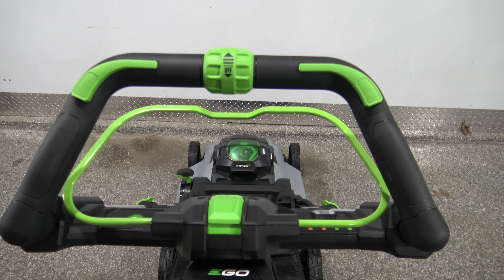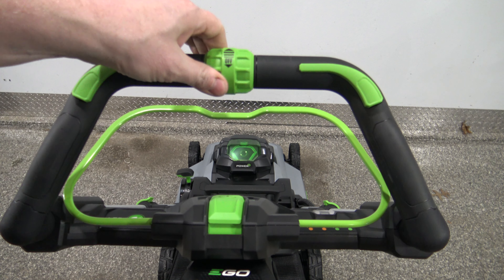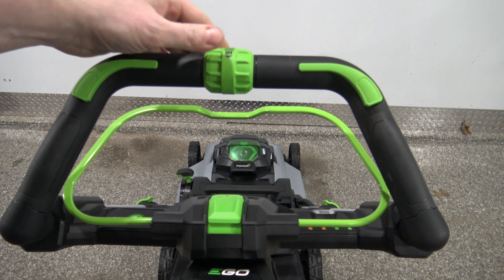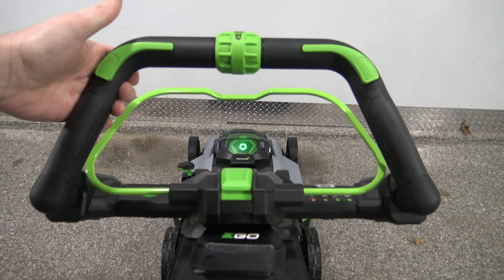Now I want to go over the controls so you know what they are. This roll right here — that's the speed of travel of the mower. If you turn it all the way down and push this button, the mower is going to take off.